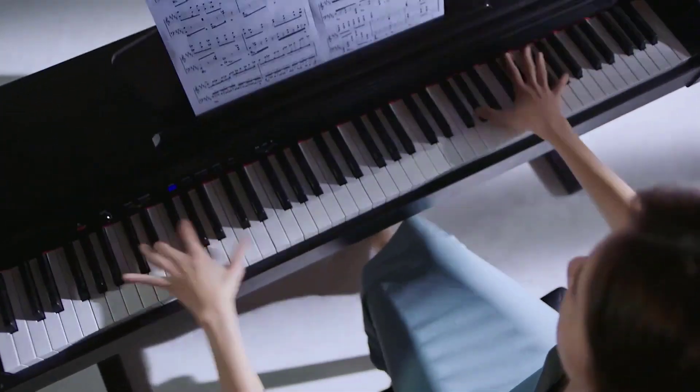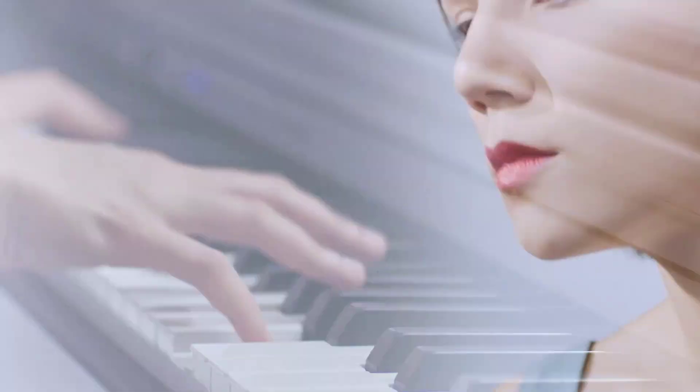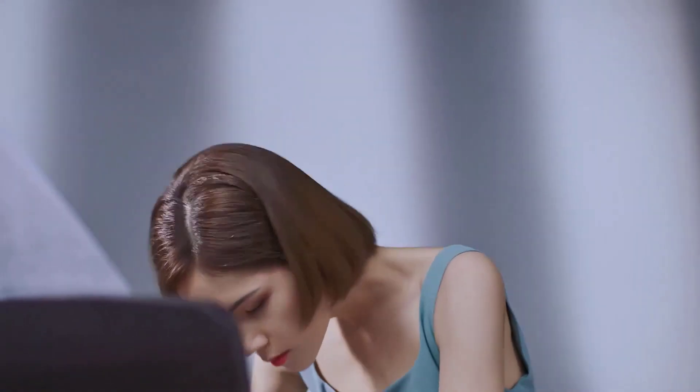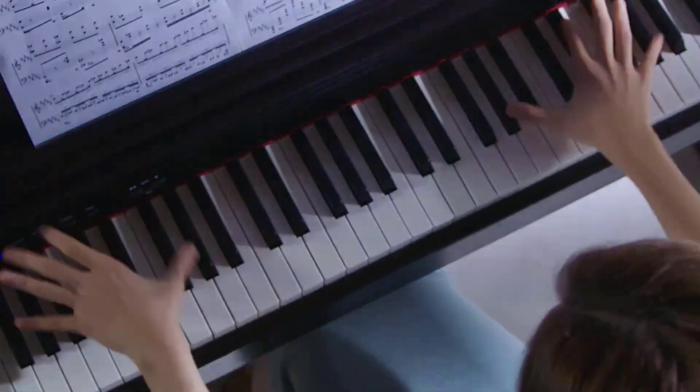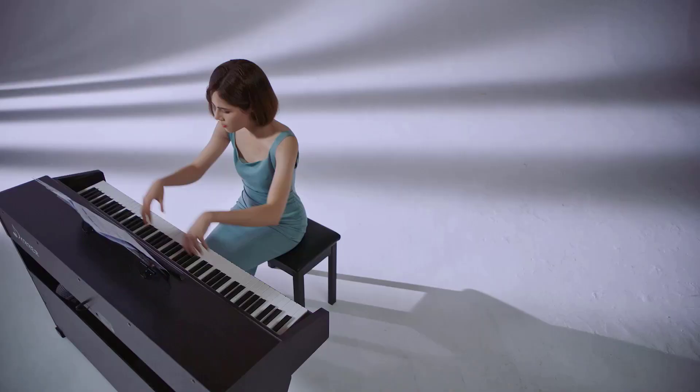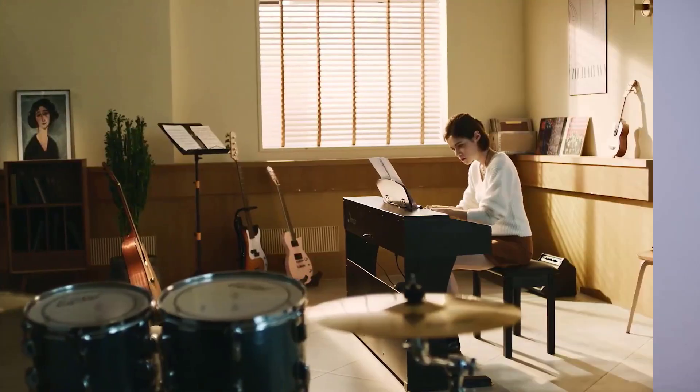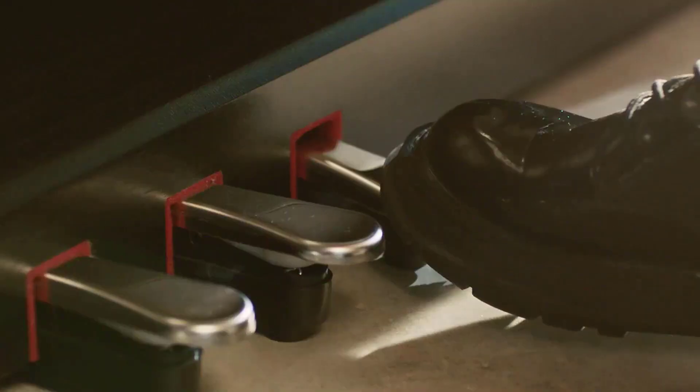Dark rose piano body color with mahogany veneer decoration. The DDP-300 digital piano features 1-to-1 size 88 graded hammer action weighted keys. Bass keys feel heavy and treble feels light, restoring the touch of acoustic piano keys. The keyboard cover is a sliding cover which will well protect players' fingers from injury. This is the most popular design.